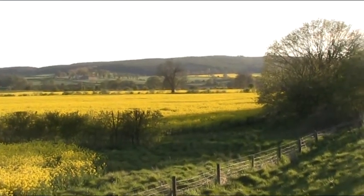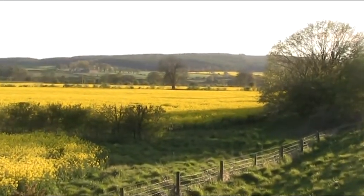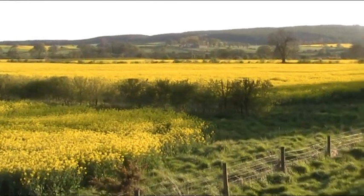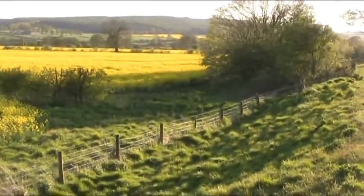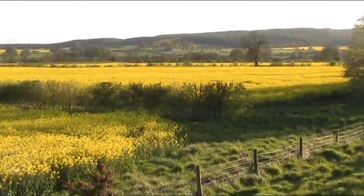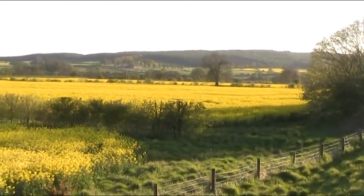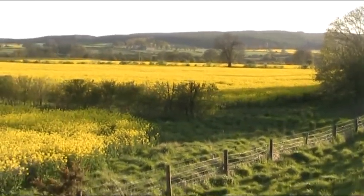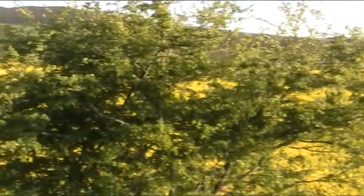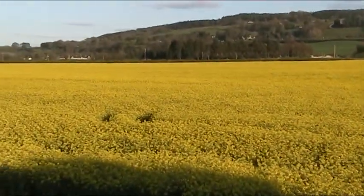I'm sure plenty of you are aware of what rapeseed looks like in the fields, but this is more for people who don't know what it looks like, and also for people who might live in places where it doesn't grow. The seed on the back of a bottle or a packet of food might say rapeseed oil — you can also buy it as an alternative to olive oil and things like that, so it's becoming more and more popular. Anyway, this is what it looks like when it's grown in the field, and as you can see it looks pretty impressive.